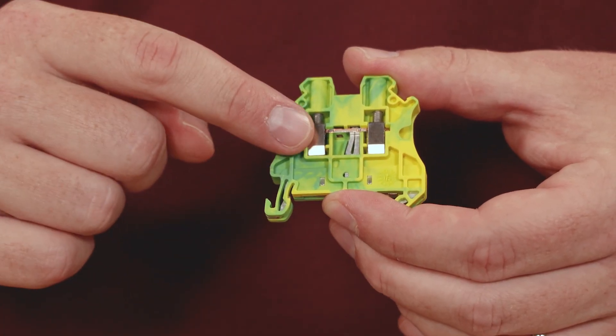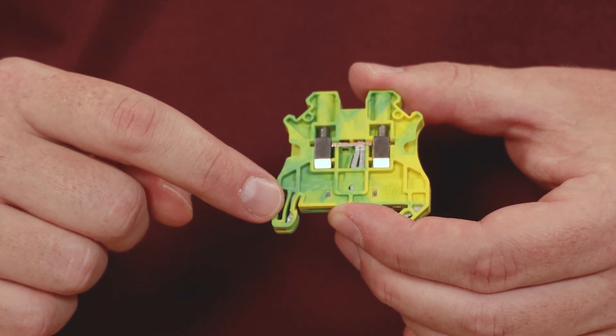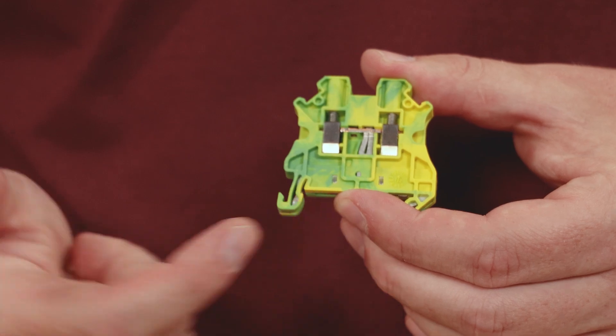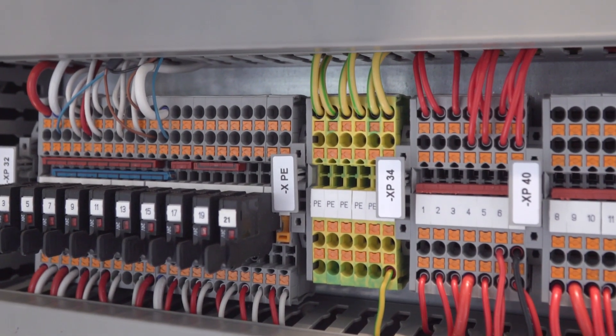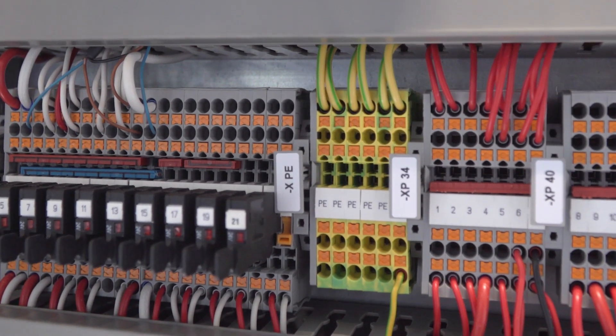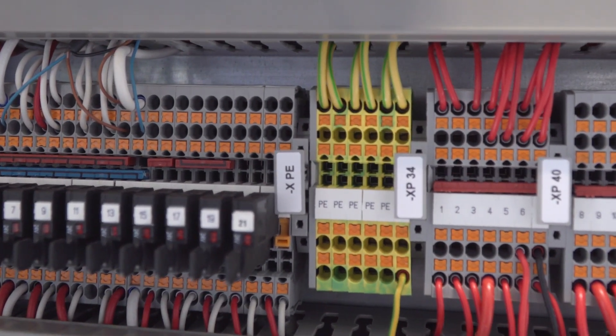Another very common terminal block is a grounding block. A ground block is distinguishable by its noticeably different color, but internally the metal components are slightly different as well. The ground terminal block provides an earth ground connection on an industrial control panel. It grounds the terminal block to the DIN rail on the panel to help protect the conductor.